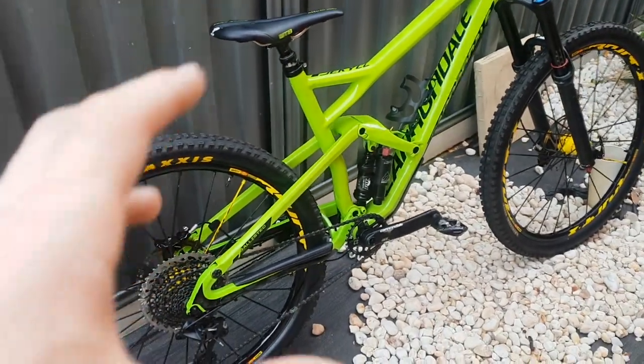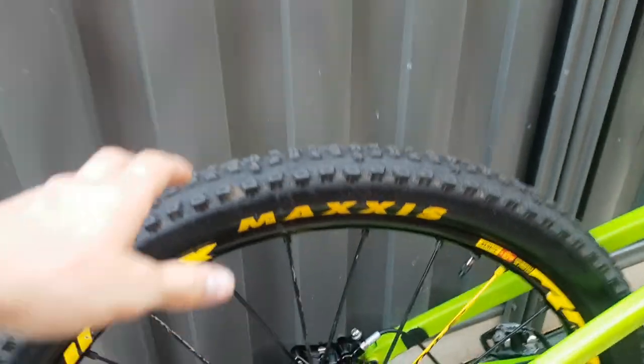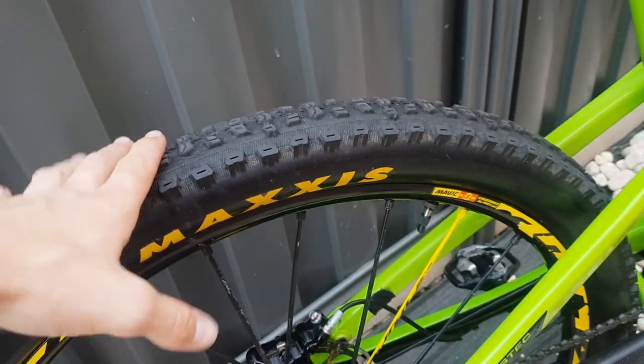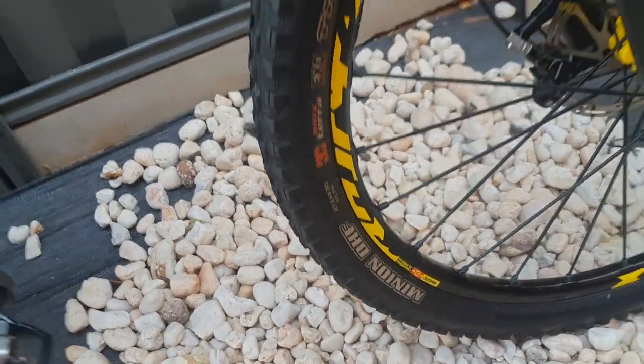I haven't really done a video on this bike yet so I'll sort of run through a few things. The first upgrade I'd done was obviously the tyres. It had some Mavic tyres on it which came with the rims, so I've done an Aggressor on the back and a DHF on the front.